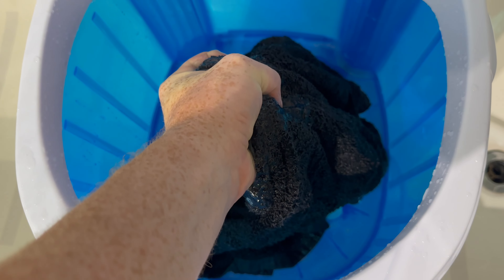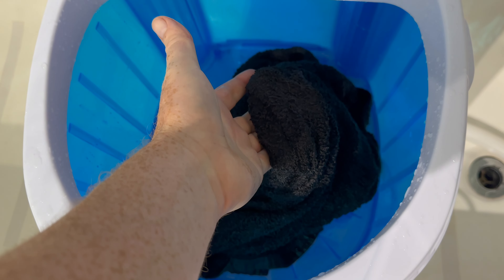Right now I would put this up. I'm going to fill it up with water and let it do its thing for five minutes.